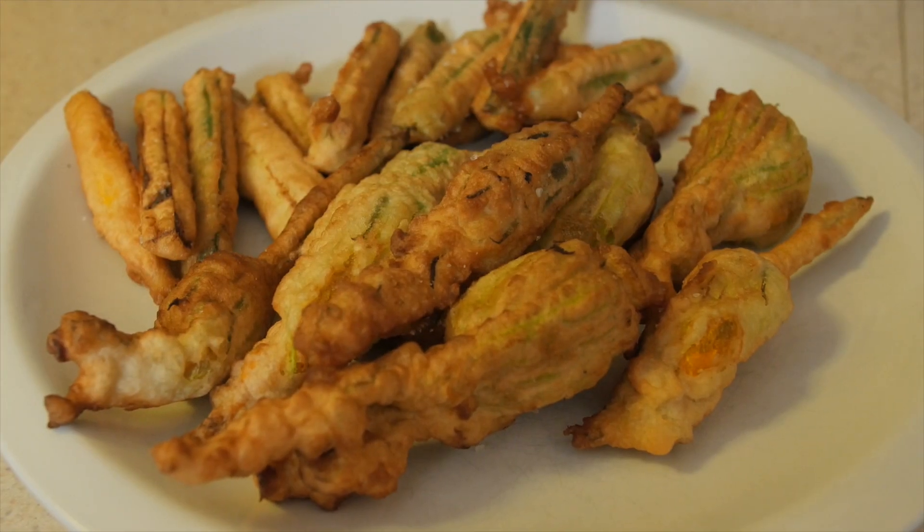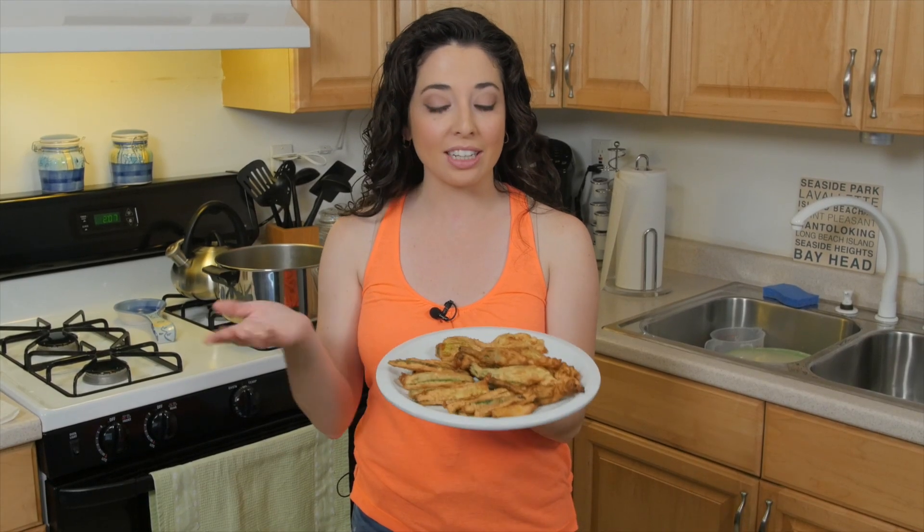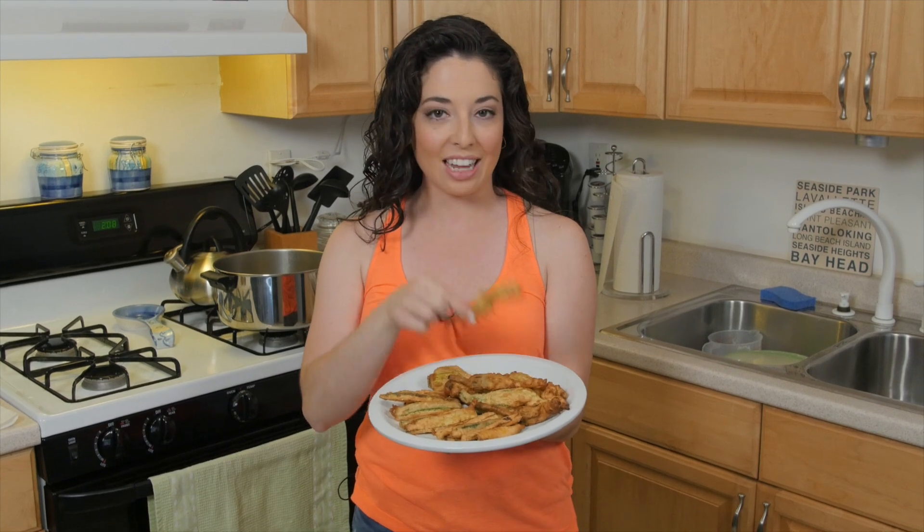Just sprinkle your finished flowers with a bit of sea salt and you have my all-time favorite summer snack. That's it for this week in the Cucina. If you liked this recipe, don't forget to hit that subscribe button — you'll always know every week when we post our new recipes, and we always have a new dish for you every Friday. You can also follow us on Facebook, Twitter, and Instagram. I'll see you guys next time. Bon appetito.